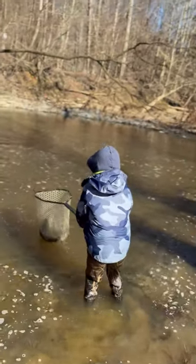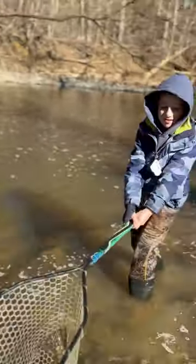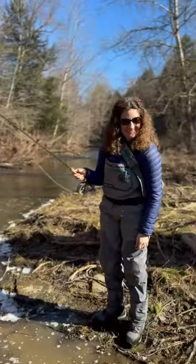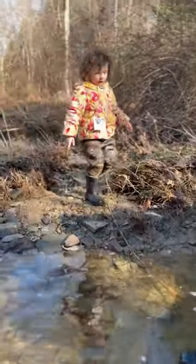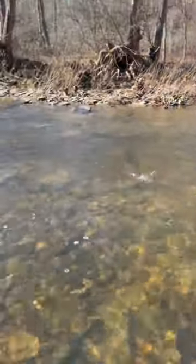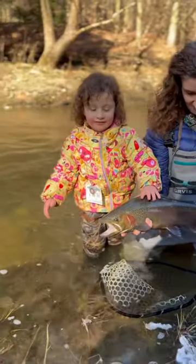Lift it up! Okay, turn to me bud — you got it! Yay! Wow, boom! Say 'hey fish!' Oh hey fish! Let's put his head back under water. Oh my god, I see shark teeth — he's got shark teeth, doesn't he! Fena, say 'hey!' Oh, who sees that fish?